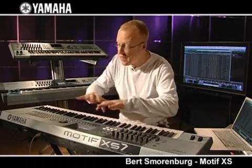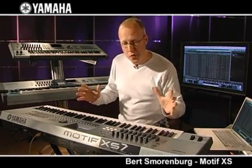This is the Motif XS — this is the XS7. Next to me we have the 6 and the 8 with the balanced hammer keyboard, and this is a brand new piano sound. Why does it sound so great? I'm going to explain it to you later. First of all, we're going to take a look at the machine because there are so many new things here.